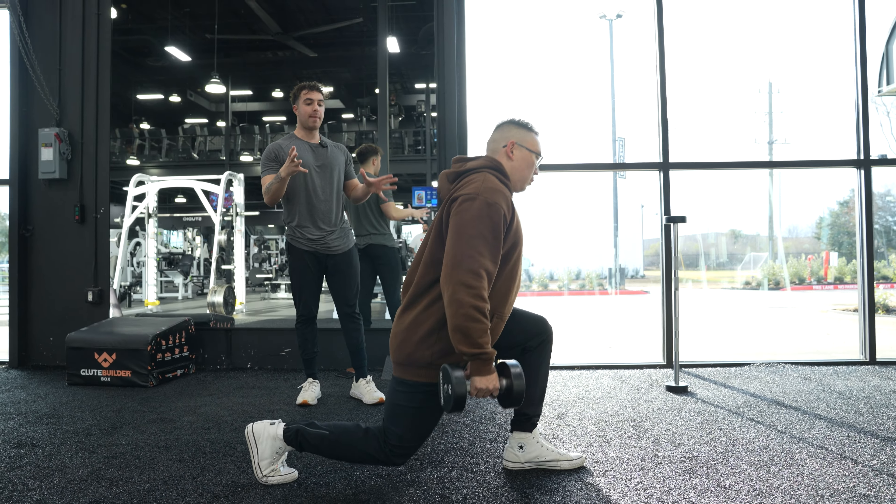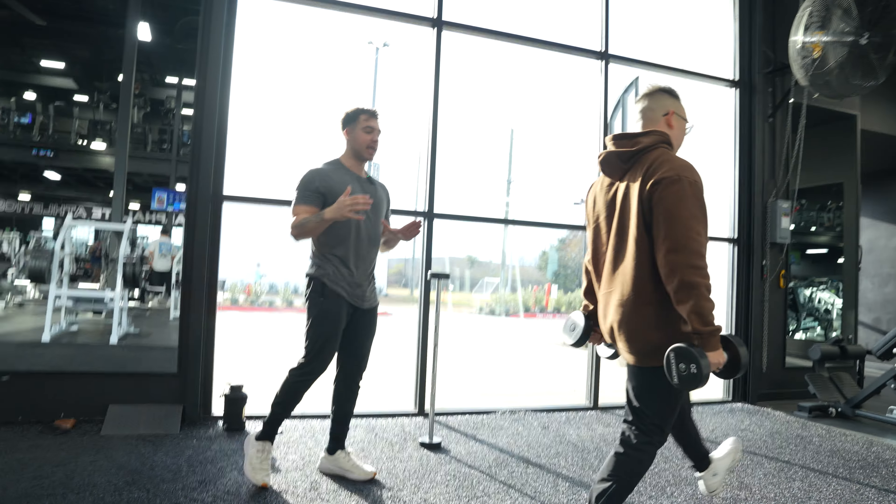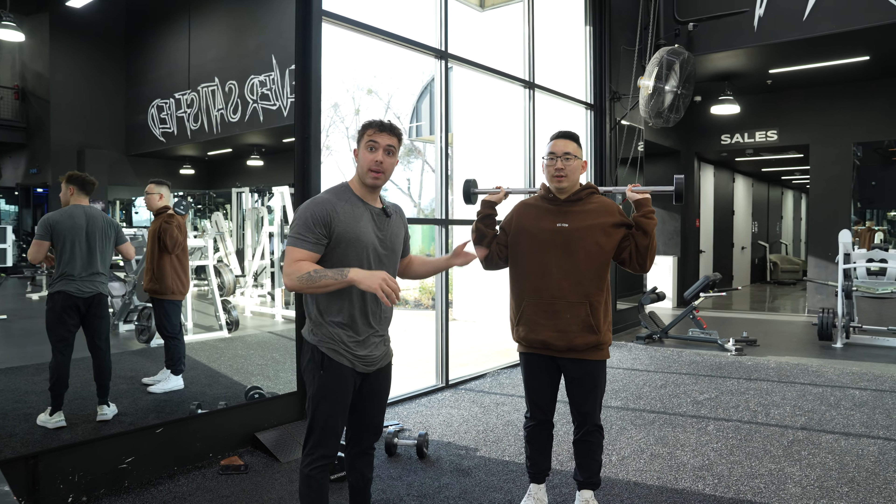Look at that, holy crap, that's perfect. Give me one more — that's model status. He's doing phenomenal here, guys. This exercise, you can do it with dumbbells. You can do it with a barbell and EZ bar.